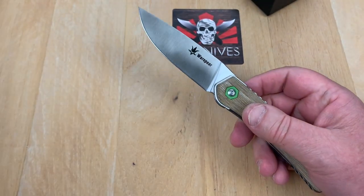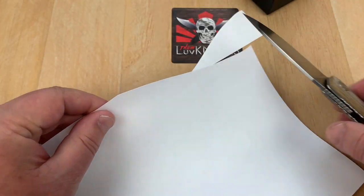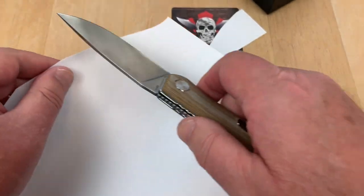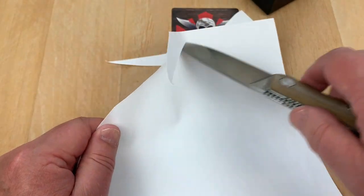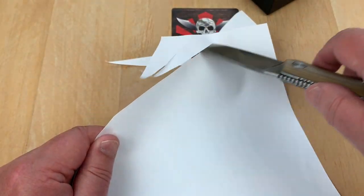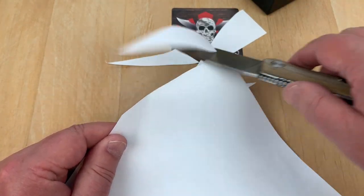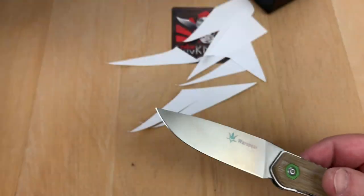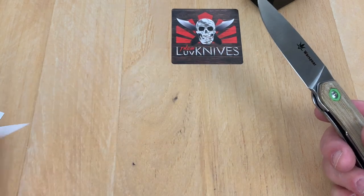Give me a piece of paper. I spent a while cleaning this blade off because I've been using it, but I haven't tuned it up or done anything since I got it — so this is factory. And it's good, it's sharp. Made a big pile of crap here.